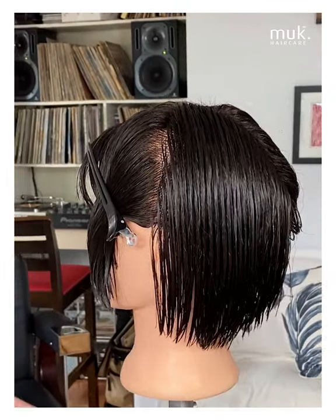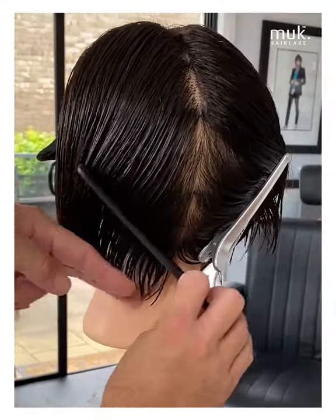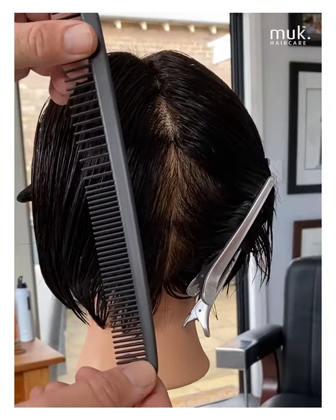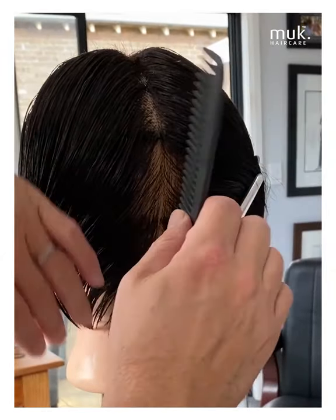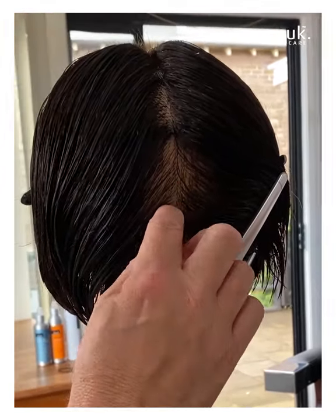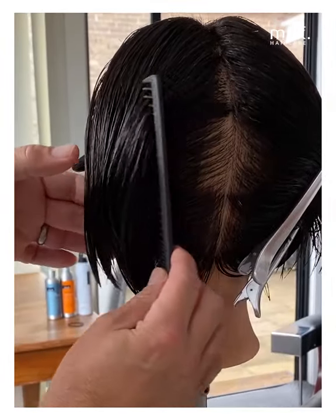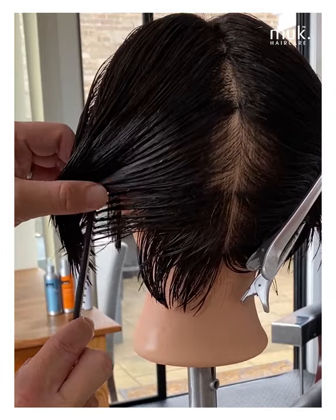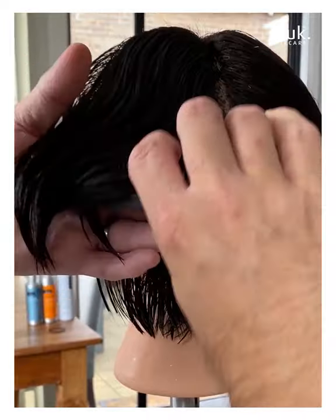The next section we need to establish is a nape section. The best way to find the nape is by utilising the occipital bone. I like to find the occipital bone by using the straight surface of the comb on the round of the head, just placing that comb in at the nape. Where that comb leaves the scalp — right here — that's where the occipital bone is. That's going to change from person to person. So utilising the wide tooth of the comb and coming in a straight horizontal section to the centre of the ear is going to section off the nape area nice and clean.